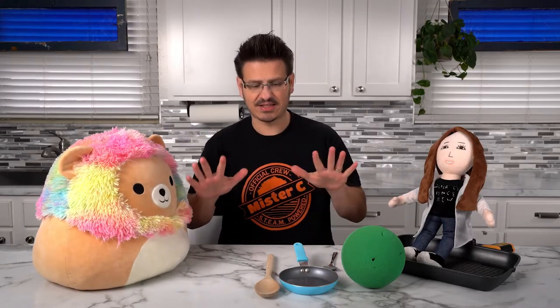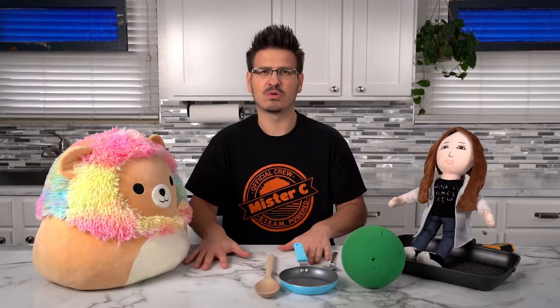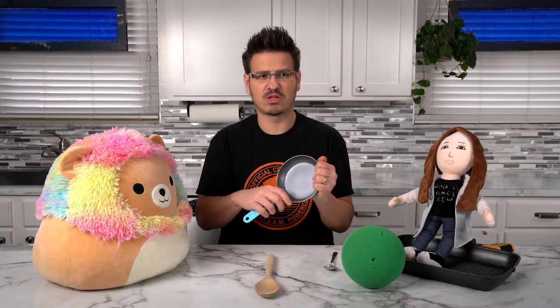How good do you think you are at being a thermometer? Do you think you can measure the temperature of an object? Put your hands on the table you're sitting at. How does it feel? Does it feel cool? Does it feel warm? My table feels kind of cool. Now find another object, like a metal pan or a chair leg that might be metal. How does that feel? Is it cool? Is it warm? Is it colder than the table? Describe that to someone in the room with you.